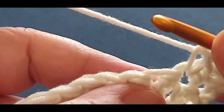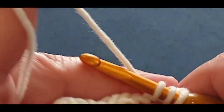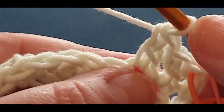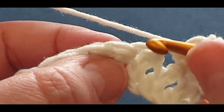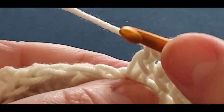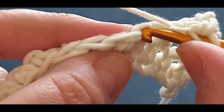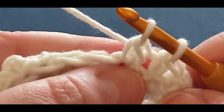Start your side stitch again - I call it a side stitch because you're popping your hook in the side thread of the stitch. Pop your hook in your next stitch, pull your loop through, yarn over pull through two, yarn over pull through the last two. Into that side stitch, pull up your loop, straight into your next stitch - those are the V's you're putting them through. And there you go - you know how to do this linked double crochet.